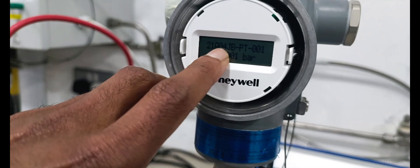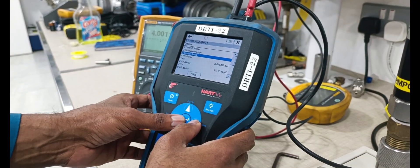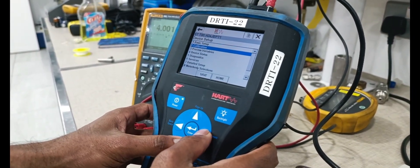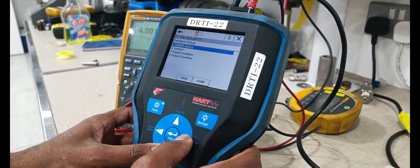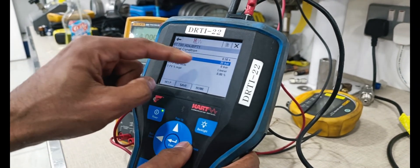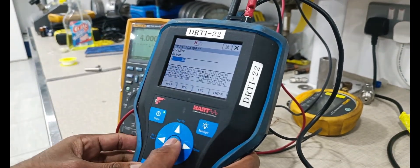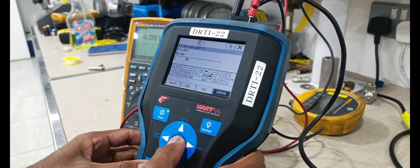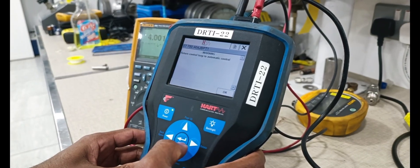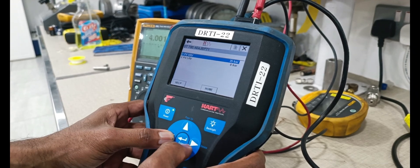Now the tag number is also showing on the instrument display. To change the LRV and URV, select device setup — detail setup, output condition, LRV. If you want to change it, we can change it from this area. Enter it and send it. Range already changed, okay.